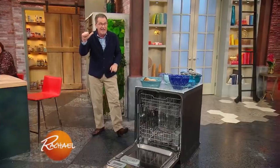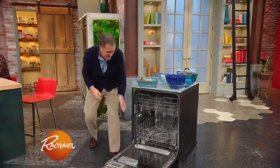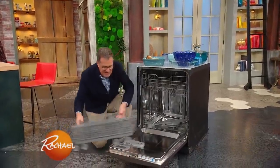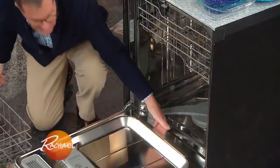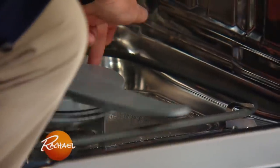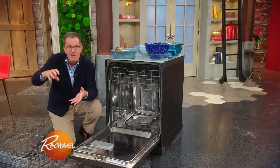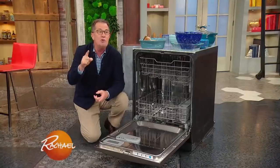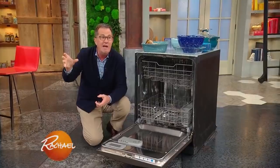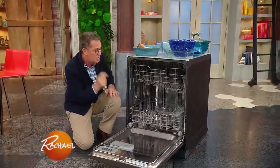Number one, before Thanksgiving, give the dishwasher a clean. The seals and the gunk trap are the most important thing. This little tray lifts out. The seals under here need cleaning. In the bottom of the dishwasher there's usually a tray — there's one right in the back — where all the gunk gathers. Lift it out and wash it out. Also, run the dishwasher on super hot water with one cup of vinegar a few days before Thanksgiving. It'll give it a really good clean.